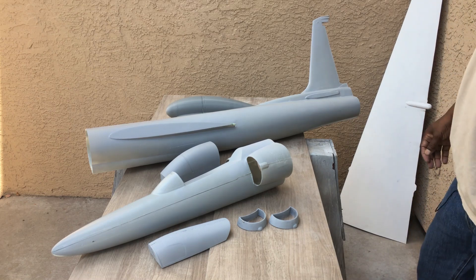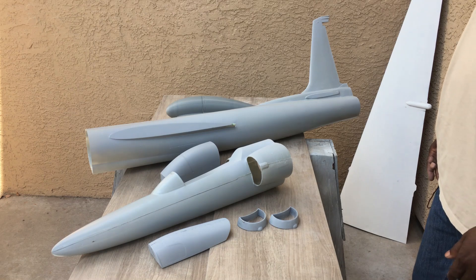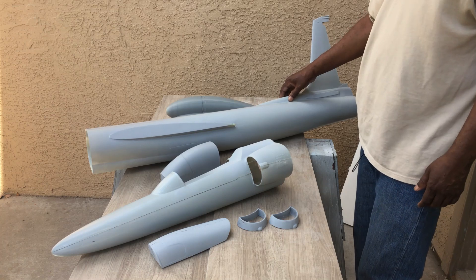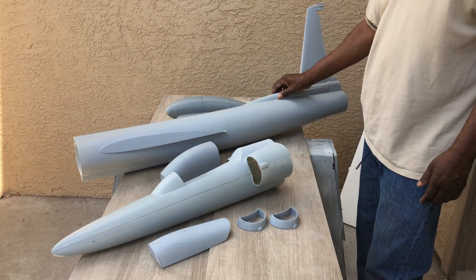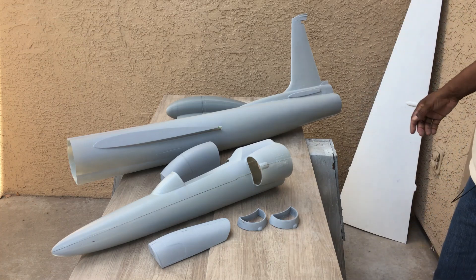I would like to put a turbine in it, but the smaller turbines cost just as much as the larger turbines, so for now it's just going to have an EDF. Later down the line the complete composite build will probably have a turbine inside it. So far this is what I have and it's looking pretty good.